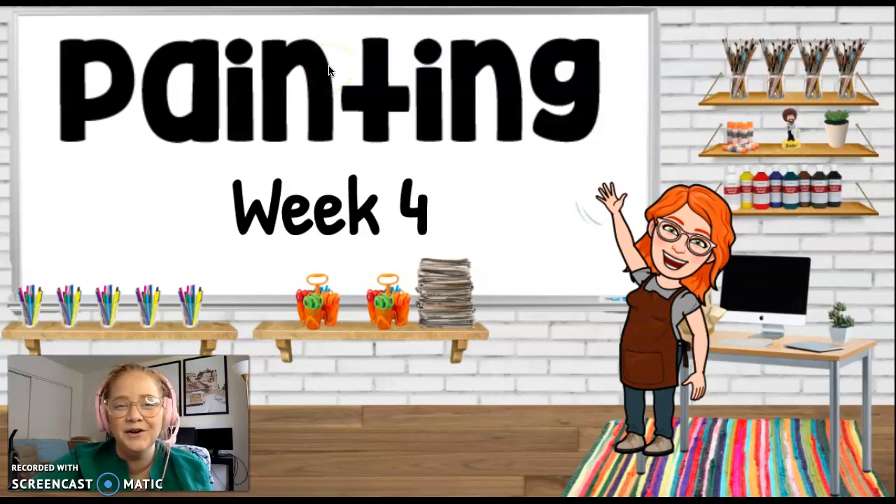Hi! Painting! Welcome to another week with Mrs. Williams! Here we go!